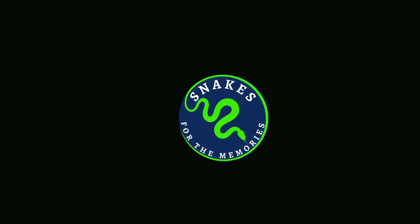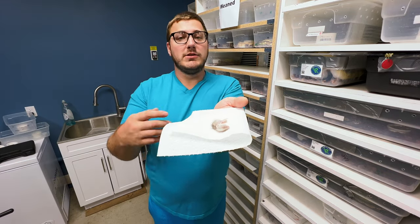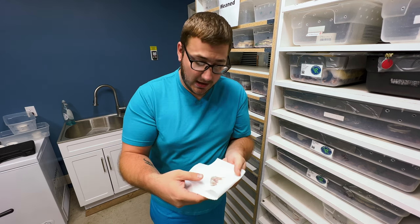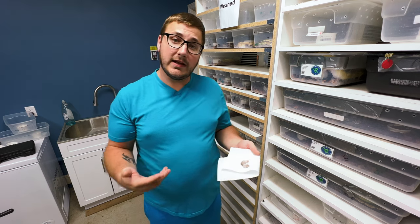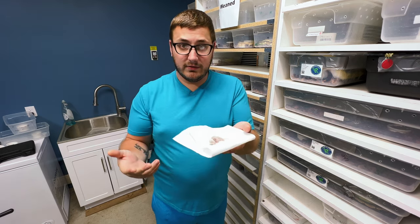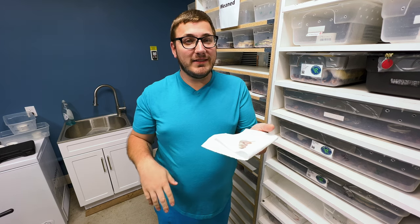Let's get into this. So to start off, I tried mice, rats — well, mice — and then now I'm trying an ASF. It didn't want the ASF; I left it in there for a little bit and it didn't want it. So now I'm going to assist feed it, then try again next week with something and see if it does. This was live, and I had to kill the ASF — and no, don't let a live rodent kill your snake.